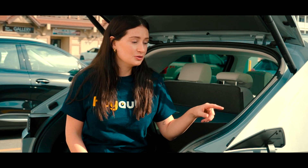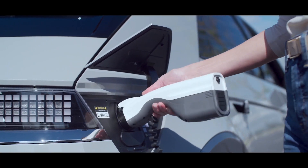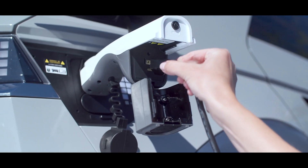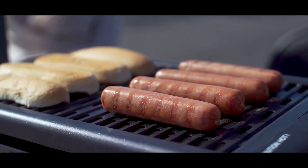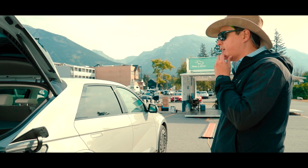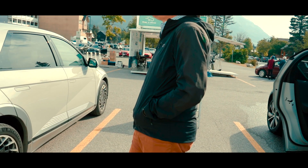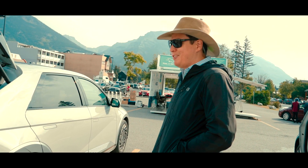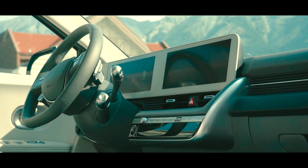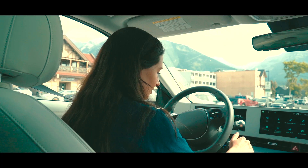You can charge the car with the port, but you can also charge things with the charging port. This car does come with vehicle-to-load — it's an adapter that goes into the charge port which will give you a standard household outlet, basically a 15-amp circuit, that you can plug things into.